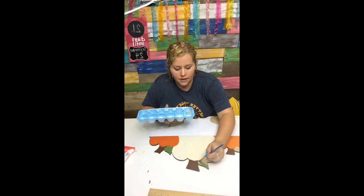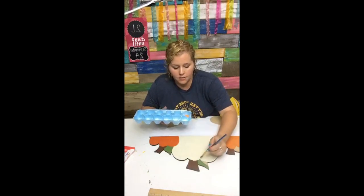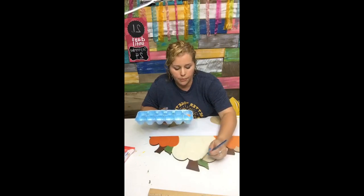I'm just painting the little leaves this Hauser Medium Green color, and then after we get done with this part we're going to go back and do buffalo plaid on the wheelbarrow.